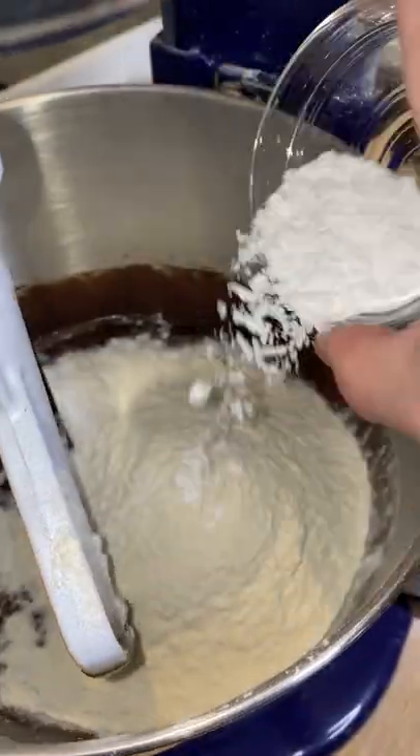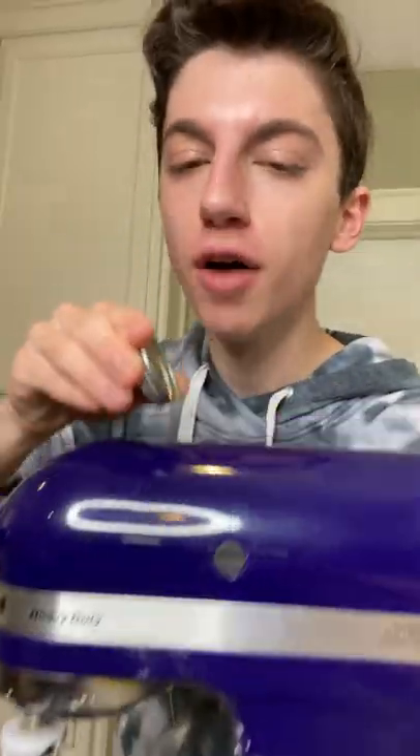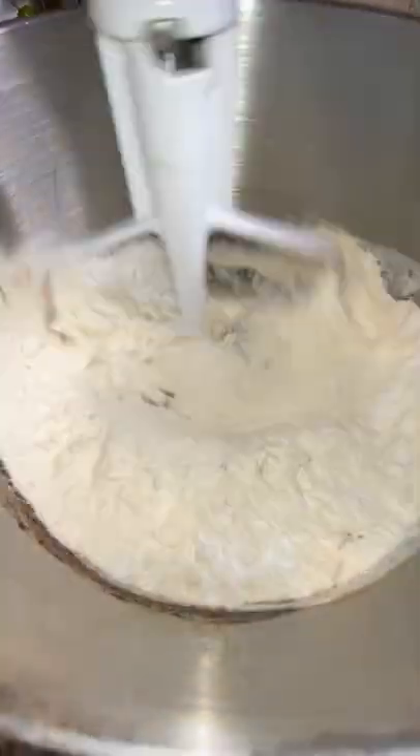Add in two cups of flour, two teaspoons of baking powder, and salt. Now if you want to spice it up a little bit, you can add in a touch of cinnamon and a touch of chipotle powder. Mix it up until fully combined.